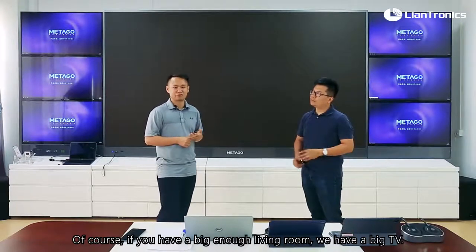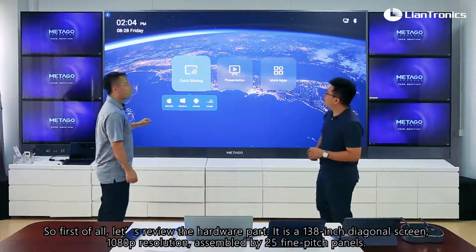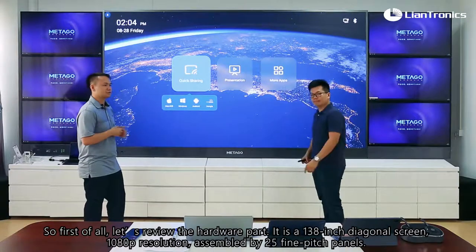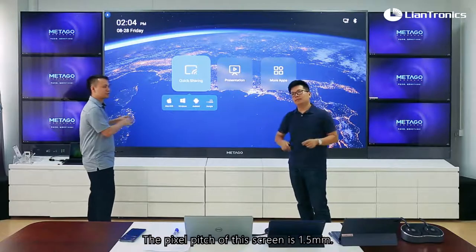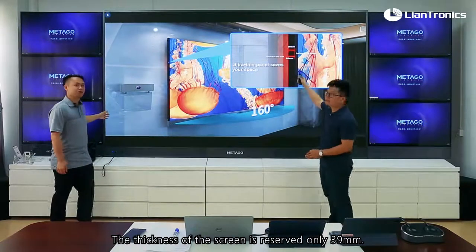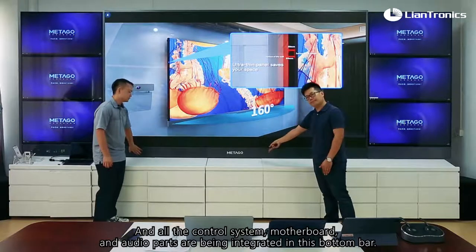If you have a big enough living room, we have a big TV. Let's bring it up. First of all, let's review the hardware part. It is a 138-inch diagonal screen, 1080p resolution, assembled by 25 5-pixel panels. The pixel pitch of this screen is 1.5. The thickness of the screen itself is only 39mm, and all the control system, motherboard, and audio parts are integrated in the bottom bar.